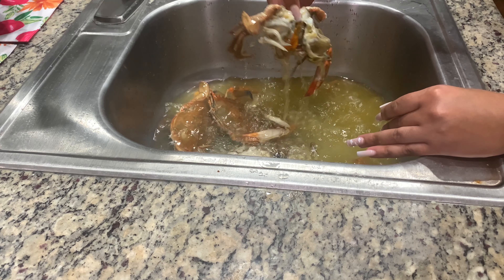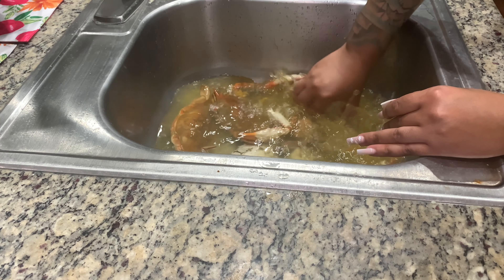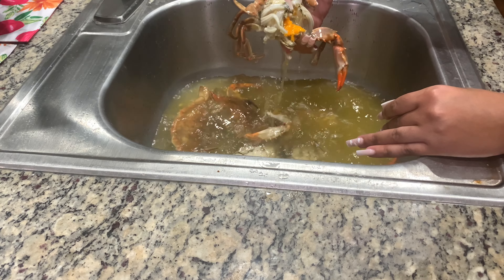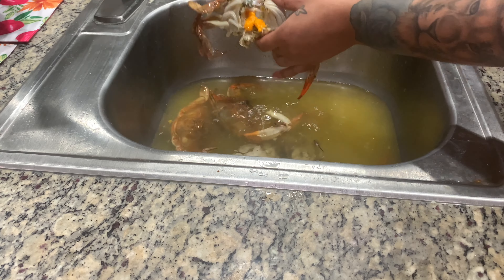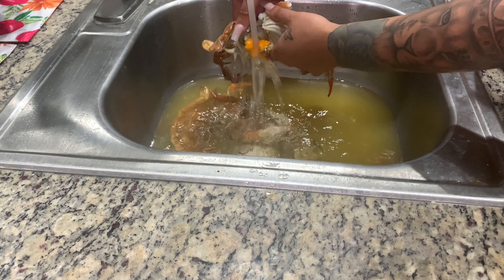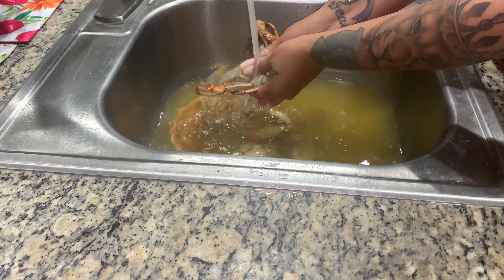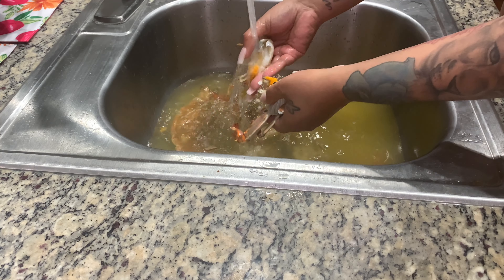It's simply two pieces — a hard shell on top of the organs. Just take and rip the hard shell off. Using the ice water, I'm shaking the inside of that orange stuff, which is like the organs, their poop, their lungs. And we call the lungs a 'dead man' — not sure why. I'm going to Google that and put it in the description.